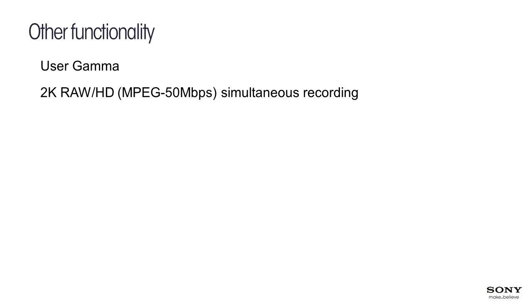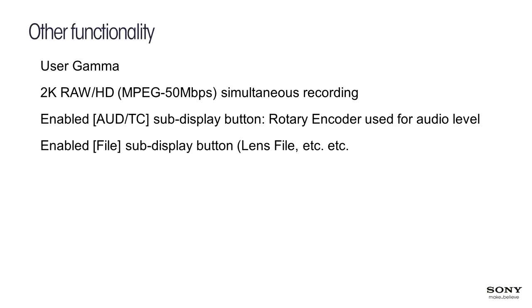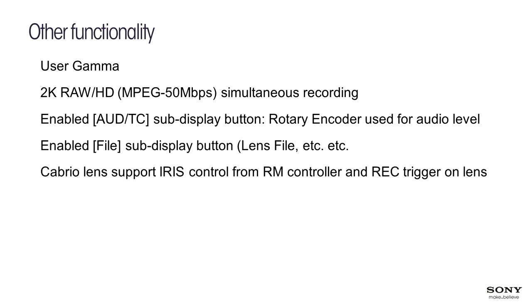We've added simultaneous 2K RAW, HD, and MPEG-50 recording. We've also enabled audio timecode, the sub-display button, and the rotary encoder for audio level adjustment, as well as the file sub-display button for lens files. Cabrio lenses are supported — you can start and stop recording by pressing the record button on the Cabrio lens, and control iris, zoom, and focus via the RM controller.